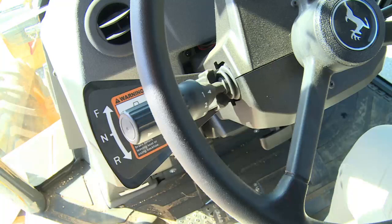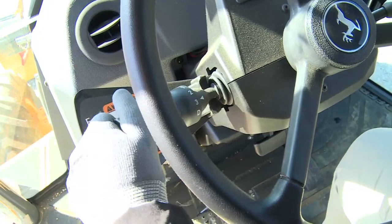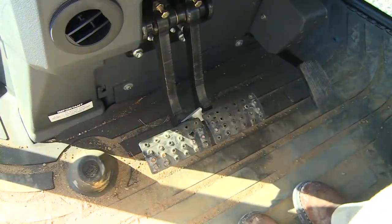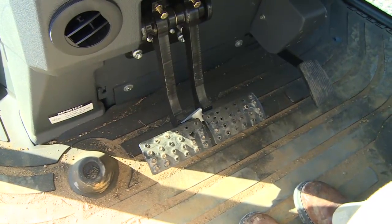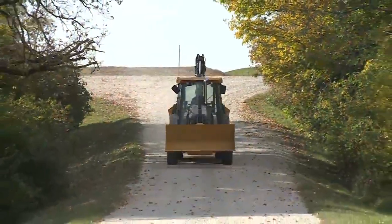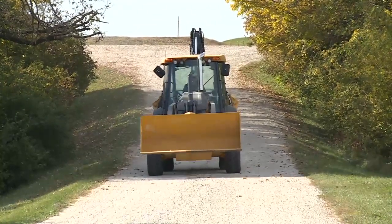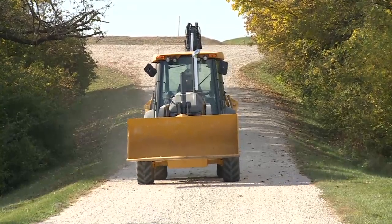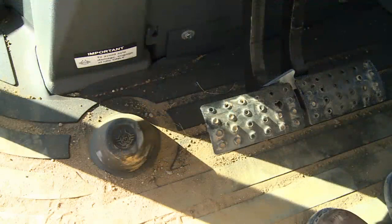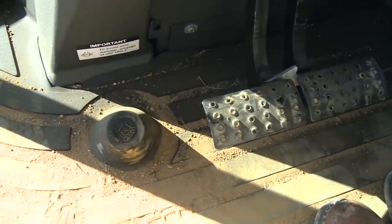On the left is the transmission control lever, or TCL. A twist gear selector is located on the TCL. The horn is activated by pushing the TCL lever in. Floor controls include the foot throttle and the right and left brake pedals. These should be locked together before traveling at high speed. The service brakes on John Deere backhoes are self-adjusting and self-equalizing, meaning with both brakes locked together, the machine will stop smoothly without swerving. The left button is the differential lock. Used in poor traction conditions, depressing the pedal engages the lock; releasing the pedal disengages it.